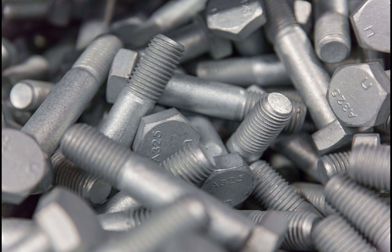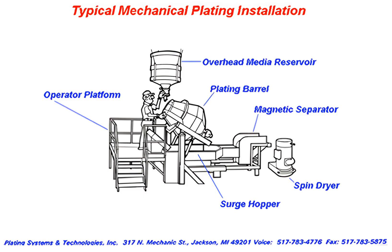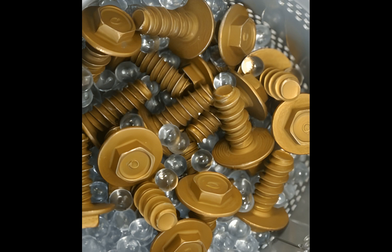The medium material is usually soda-lime glass or a ceramic. It is usually spherical in form, but angular shapes are also used. For plating, medium usage is usually one-part medium for every one part workpiece, but for galvanization, the ratio is 2-to-1. Various size media are used in each batch. The smaller media are omitted when the workpiece has a cavity that the medium can get caught in, such as a fastener's recessed head.